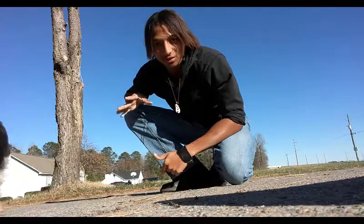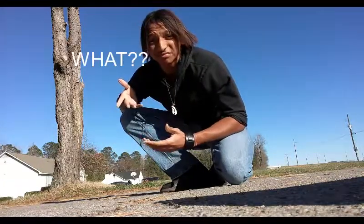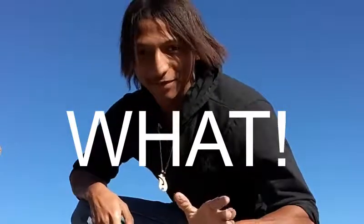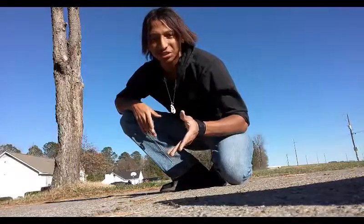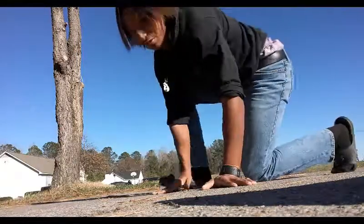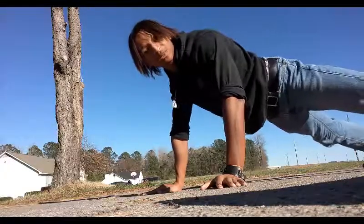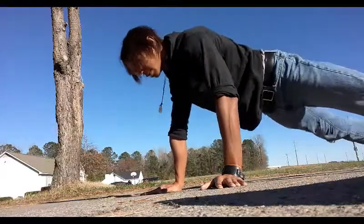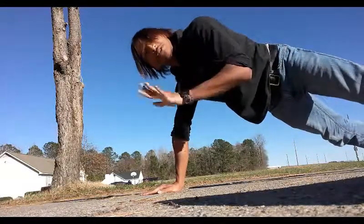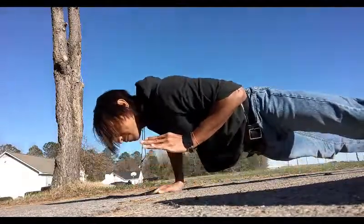When you guys are doing these workouts and going into a one-handed push-up, you also got to do some butt clenching — yes, booty clenching. You guys got to make sure that you are using your entire body when you're doing this. Keep your legs spread apart, as wide as you can get them. Hand behind the back or butt. As long as this hand is not touching the ground, go straight down and back up.